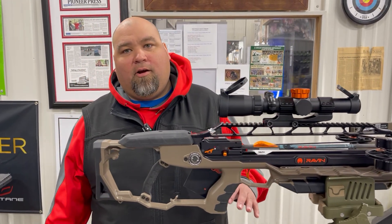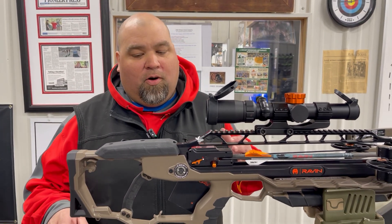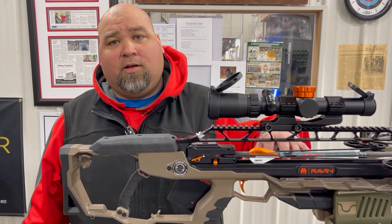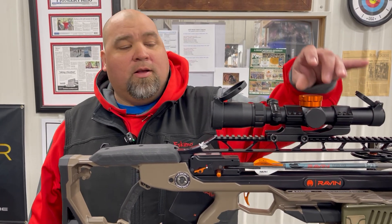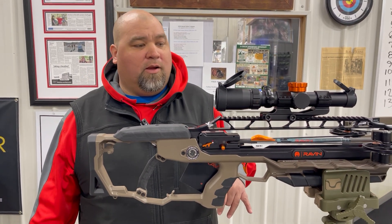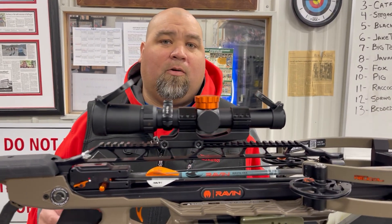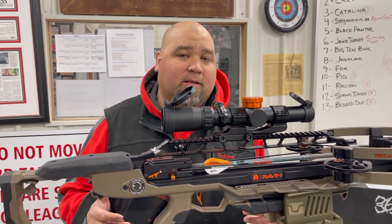We have already chronographed this bow. This is a bow new for 2025 — the Raven LR. It's a bow designed for long range shooting. It's going to come with the .001 straightness arrows and an adjustable turret scope so you can dial it right to the yardage you want. With the 400 grain .001 arrows that come with the bow, you're going to be right at that 450 feet per second speed rating.